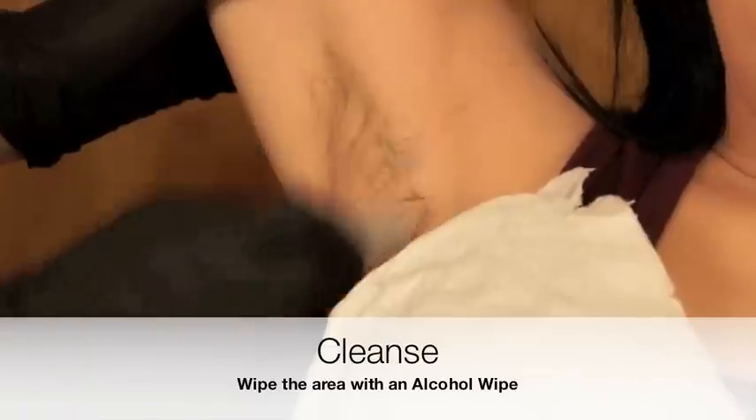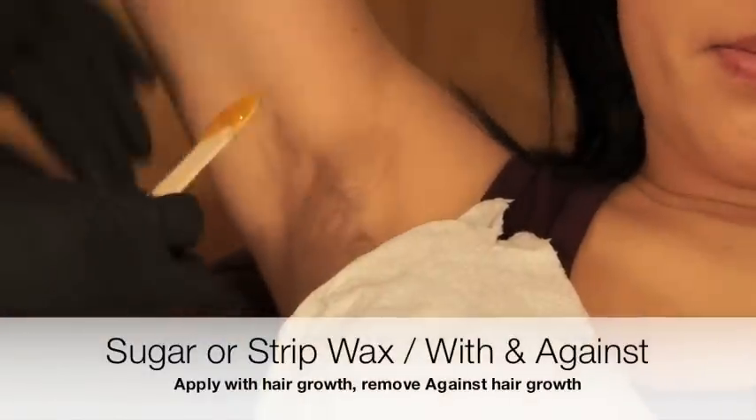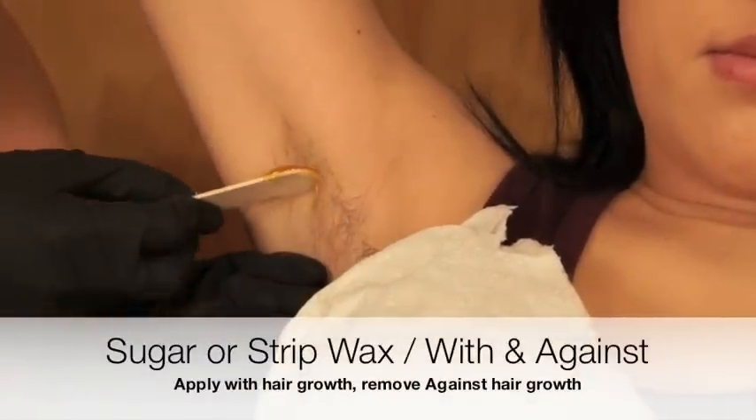Prep the skin again with an alcohol wipe. For sugaring, you want to make sure that the underarm is dry. Either use a cotton pad or a cloth and just dab along the skin to make sure it's dry before applying the sugar. The rules are the same for sectioning. You're going to apply the sugar very thinly.